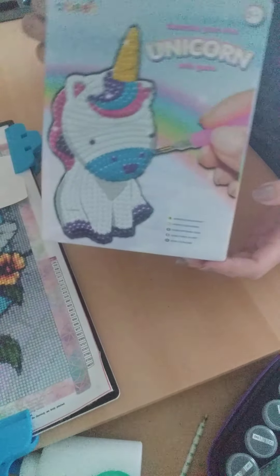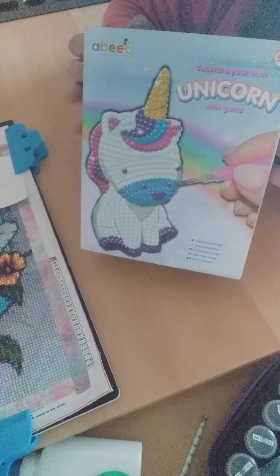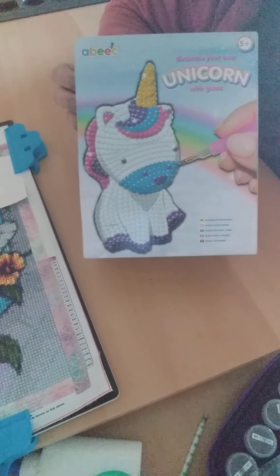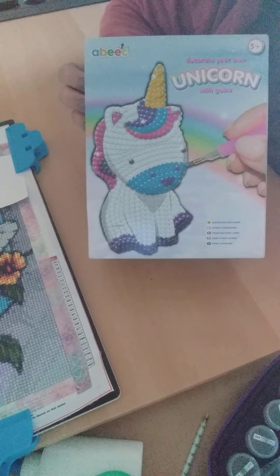It says five-plus, but I don't think a five-year-old would be able to do it to be honest — it looks quite fiddly, but it might just be me. Anyway, that's it for today, and I'll be back soon with a fan sales delivery hopefully. Thank you for watching, bye bye!